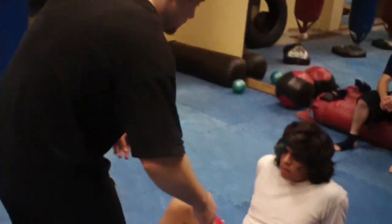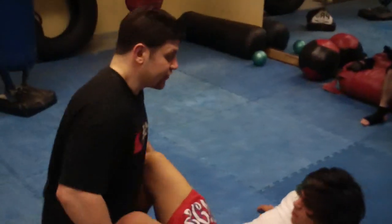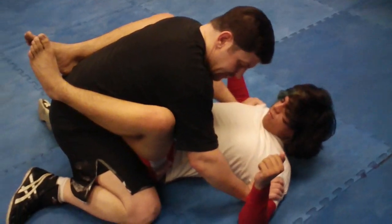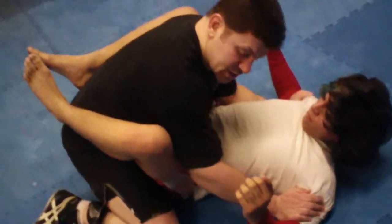Hey guys, Dan the Wolfman. Real quick positioning and submission drill. I'm not going to explain everything. Start with the guy's guard, cross your ankles, got bicep control, pinning his elbows, pinning his hips with your elbows. This is always a good posture drill.